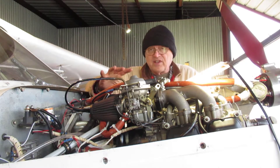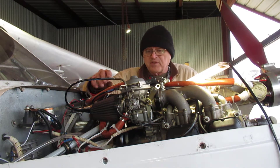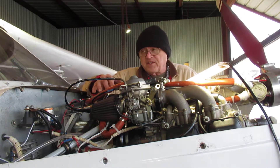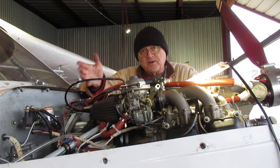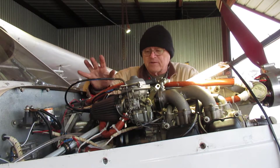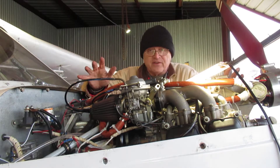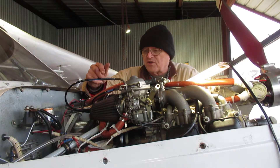I just had this engine off the airplane to fix a water pump leak. That's been fixed. I shipped the pump out to Leading Edge Airfoils and let them put the seal in — that worked out real well for me. But now that it's together, I have to get the air out of the oil system, per Rotax instructions.